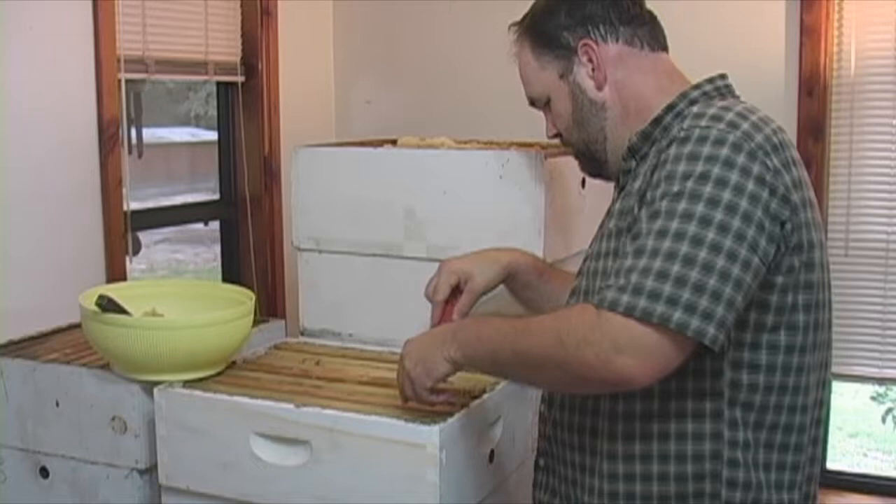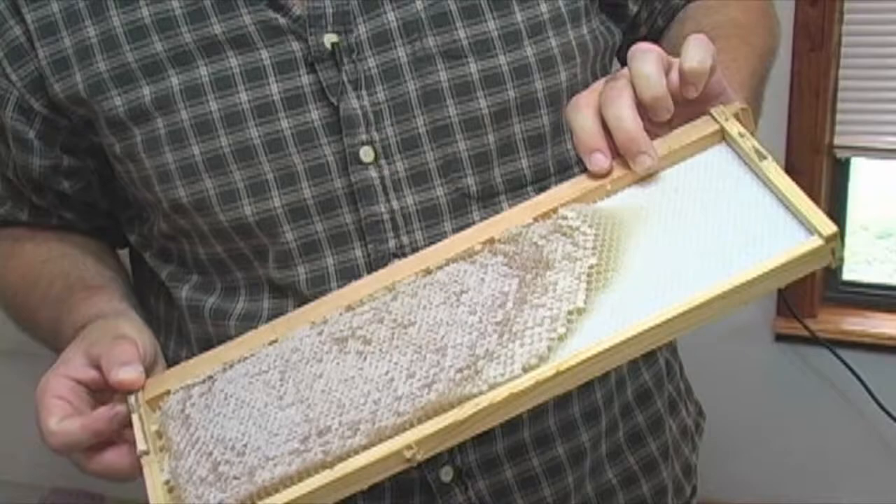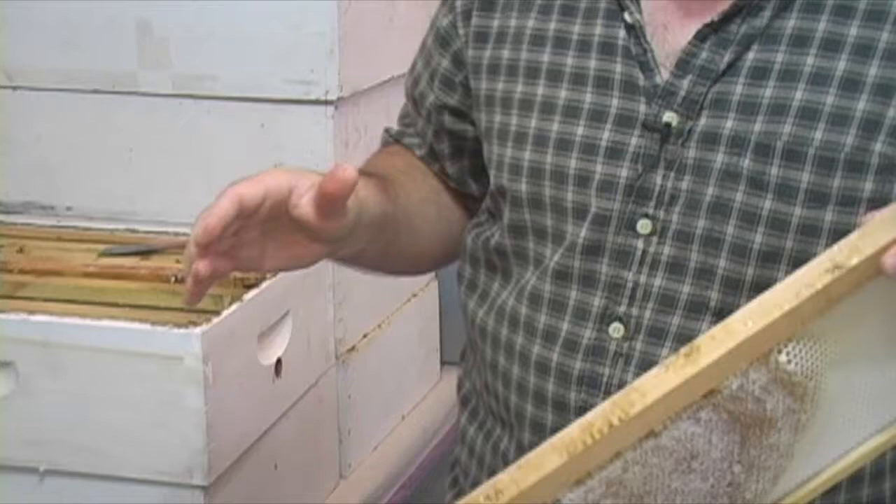Here's an example of one rack that wasn't filled out all the way. But it's okay because it's capped. If it's not capped, you want to leave it because it's going to be too thin. But you can just uncap this and put it in. Now, to make your centrifuge run right, you've got to be sure you don't have a whole bunch of full racks on one side and empty ones on the other — you've got to balance your centrifuge so it spins evenly.